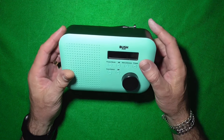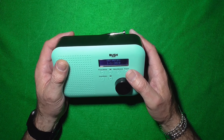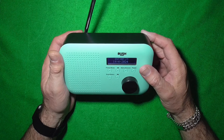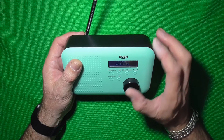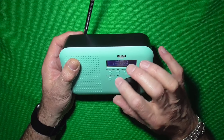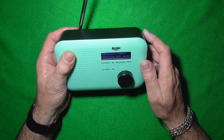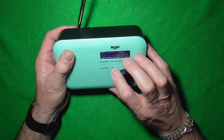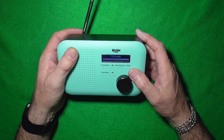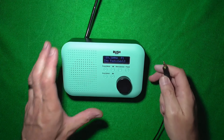Right, let's see — how do we switch it on? Power. She's come on. DAB — right. Scan. FM. Right, absolutely nothing. Okay, let's find the headphones and stick some headphones in it and see if there's anything coming from the headphone socket.